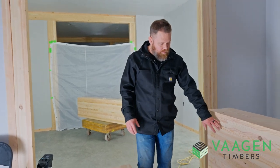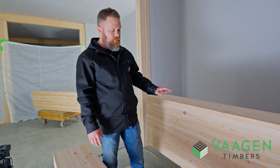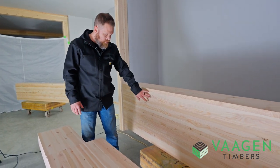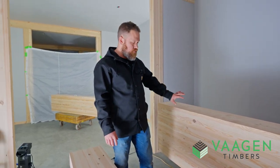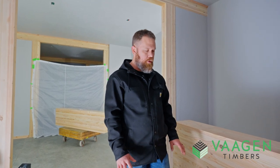You can see, especially on this beam here, even in what was originally a 2x12, you see very little knot structure. And what knots you do see are sound — not big open holes in the face of the beam. This is really what sets these kinds of beams, these inland doug fir beams, apart from other typical glulams that you've seen.